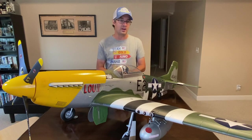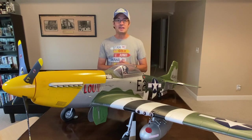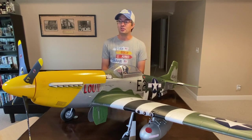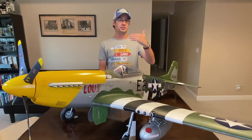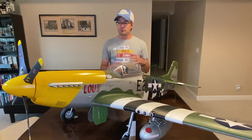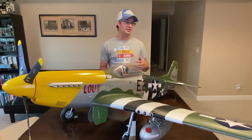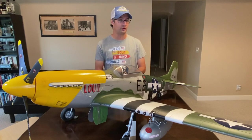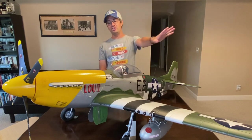In May of 1944, a directive came down from the U.S. Army Air Force that all natural metal-finished fighter planes — P-38s, P-47s, P-51 Mustangs — needed to be painted a dark color on the upper surfaces. They were preparing to invade the continent for D-Day, and as the Army moved across capturing airfields in France and Belgium, they planned to use P-51s and P-47s for close air support near the front lines.